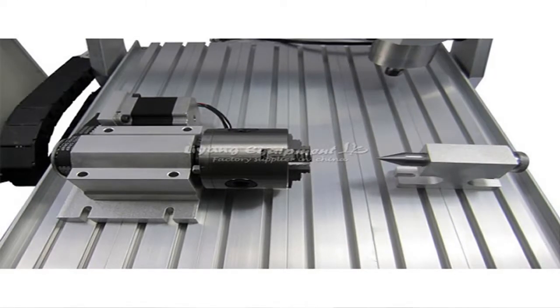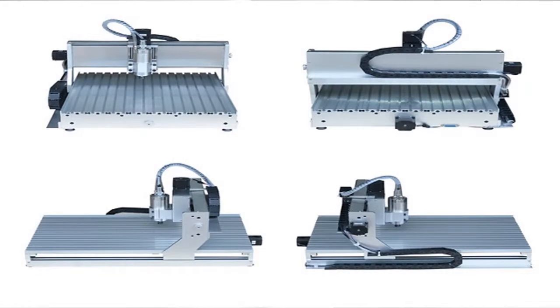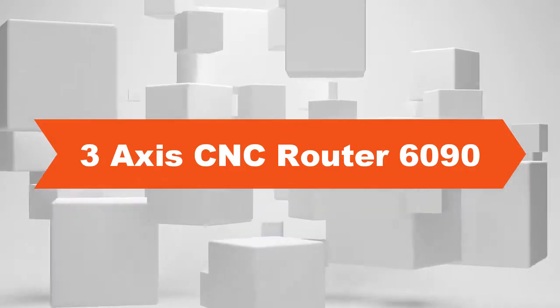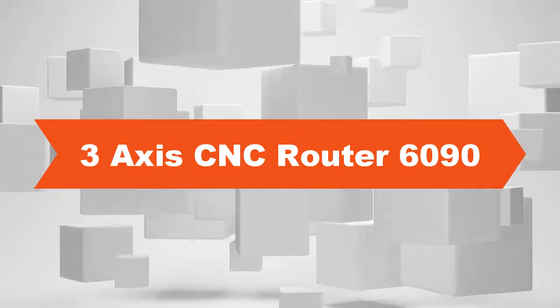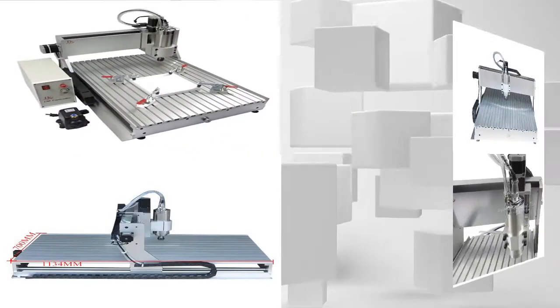The machine is already assembled and tested and can be directly used after taking it out of the package. The CNC router is suitable for industry, technology research, advertising design, arts creation, teaching, student projects, and hobby purposes. It is designed for large area engraving work such as industrial or hobby prototype building, model making, PCB, advertising signs, artwork, and crafts.